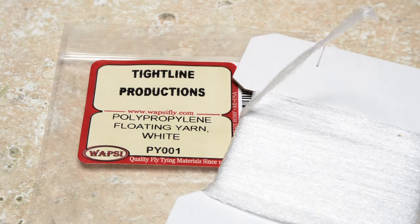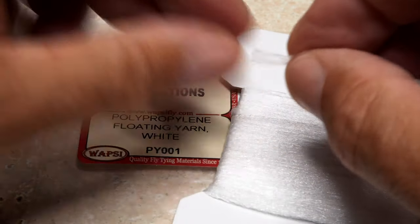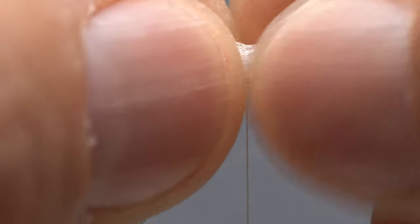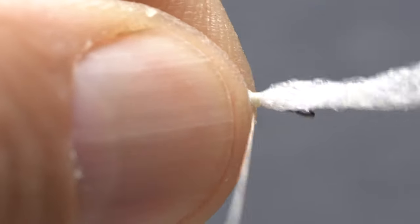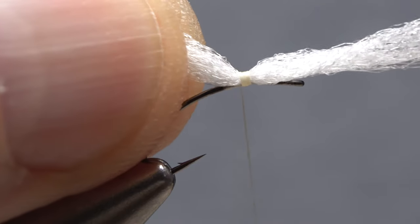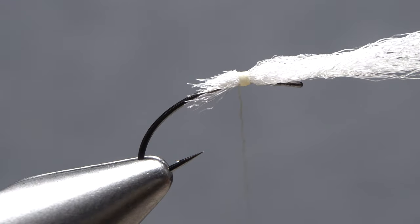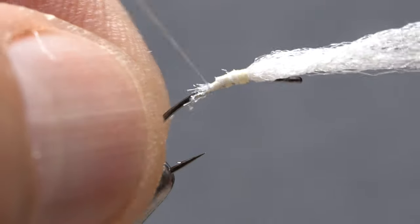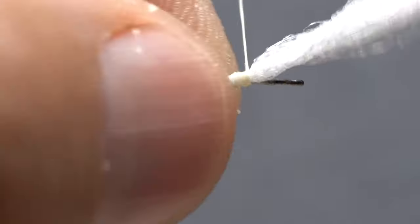For visibility and flotation, it's hard to beat white polypropylene floating yarn for the fly's wing post. Snip a card-width segment free from the card. Place one end of the yarn over top of your tying thread and take nice tight rearward wraps to secure it. While maintaining your grip on the end of the yarn, snip it off at a shallow angle, which will help to taper the body of the fly. Take thread wraps rearward building a smooth ramp down to the hook shank, then wraps back up to the little kink.